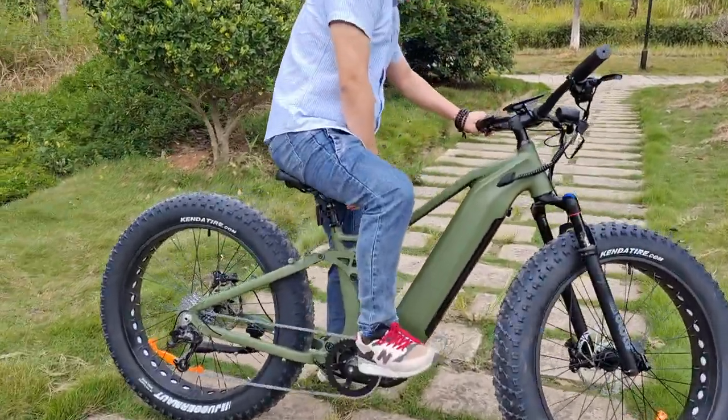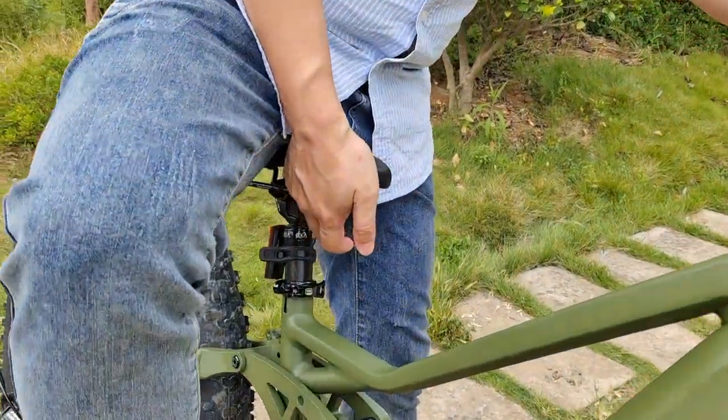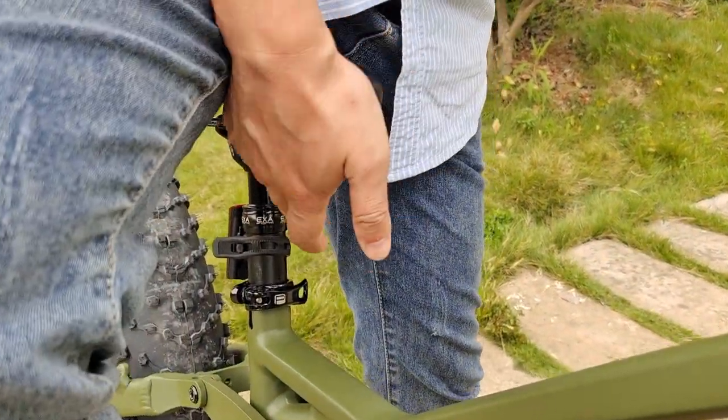And then we can adjust here to raise the handlebars higher. We push here.